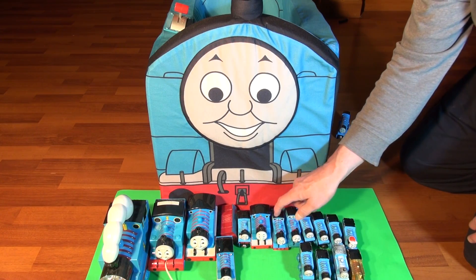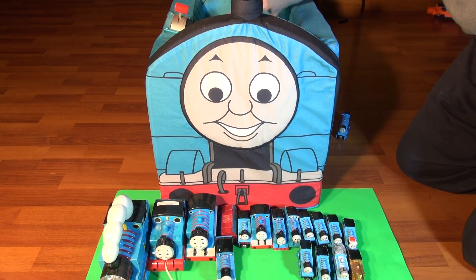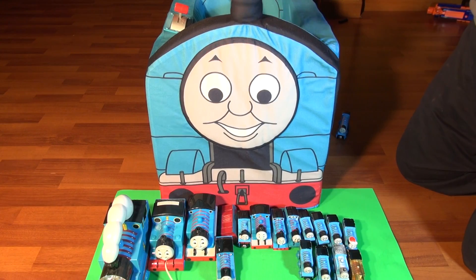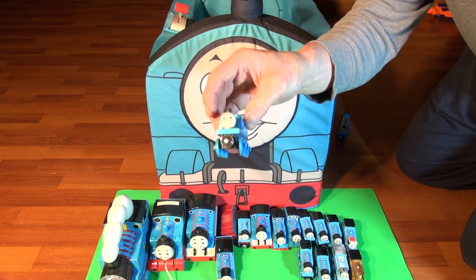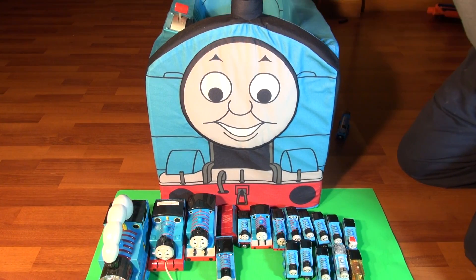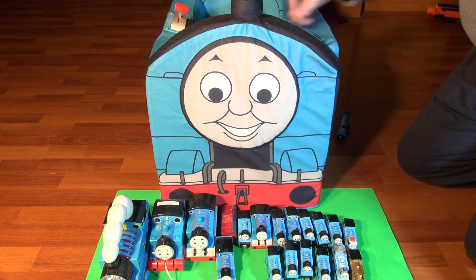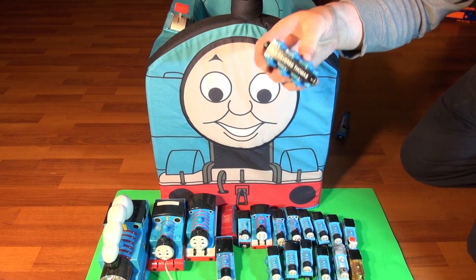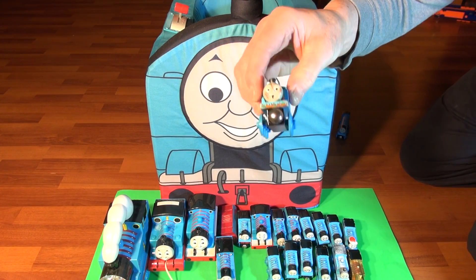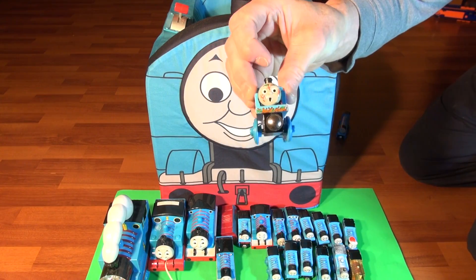One, two, three, four, five, six, seven, eight, nine, ten, eleven, twelve, thirteen, fourteen, fifteen, sixteen. Number seventeen is regular Thomas. Number eighteen, another regular Thomas. Number nineteen — oh look at this, mud-covered Thomas! He's awful with mud. Number twenty — remember that episode?